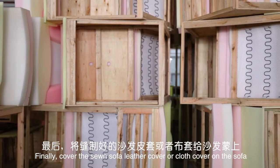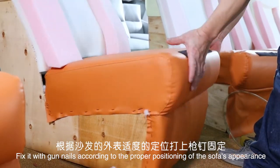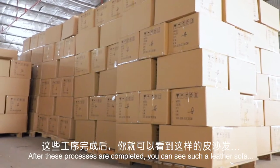Finally, the sewn sofa leather cover or cloth cover is placed over the sofa and fixed with gun nails according to the proper positioning of the sofa's appearance. After these processes are completed, you can see the finished leather sofa.